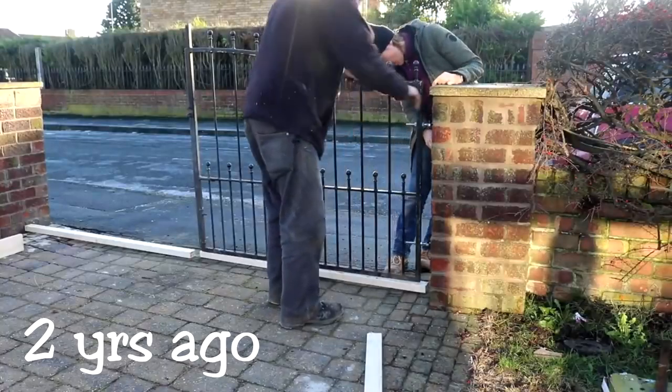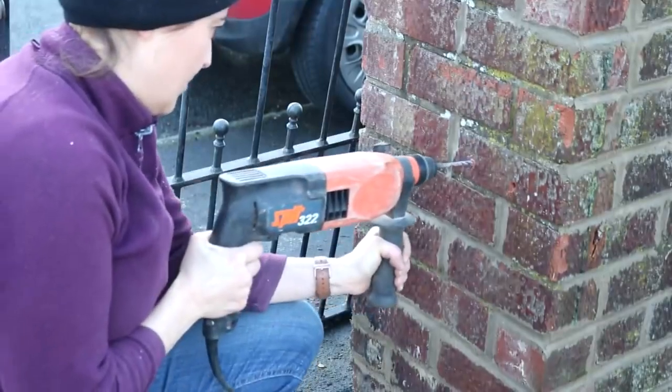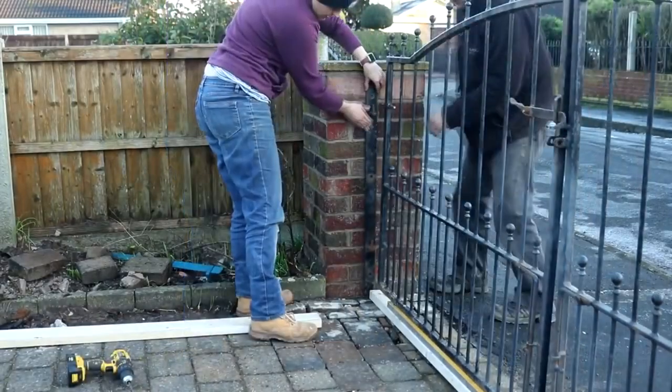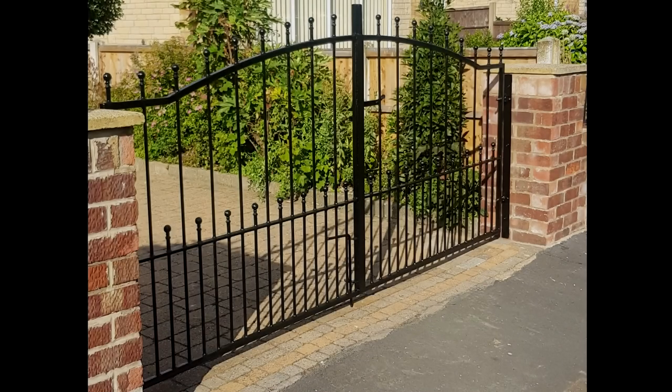Almost two years ago now, I fitted these second-hand metal gates with my dad. You'll find a video link somewhere above. But with other projects and holidays coming and going, it's been a struggle to find the right time and weather to give it a new lease of life. That was until last week. So hang about if you want to see how I tackle it.